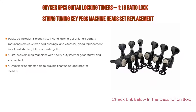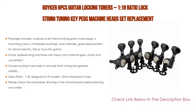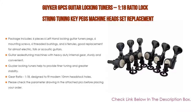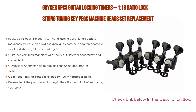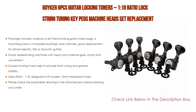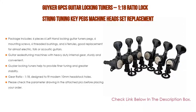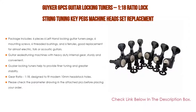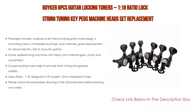Number one: the Geiger six-piece guitar locking tuners with 1:18 ratio lock string tuning key pegs machine head set, replacement for LP-style guitars — the most popular product in our experience. The package includes six pieces — six left-hand locking guitar tuner pegs, six mounting screws, six threaded bushings, and six ferrules. Good replacement for almost any electric, folk, or acoustic guitar.